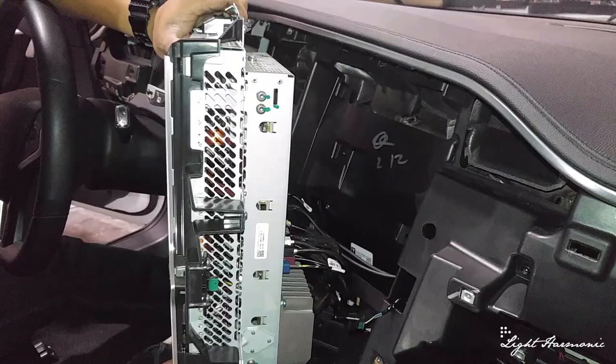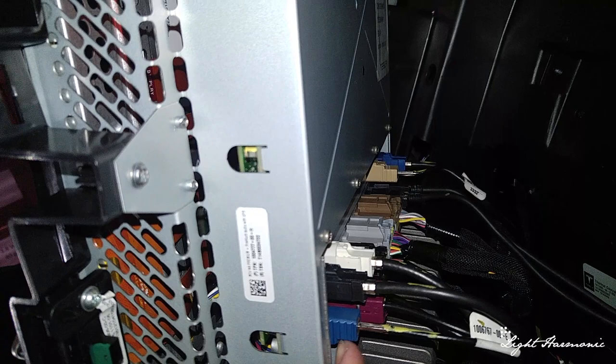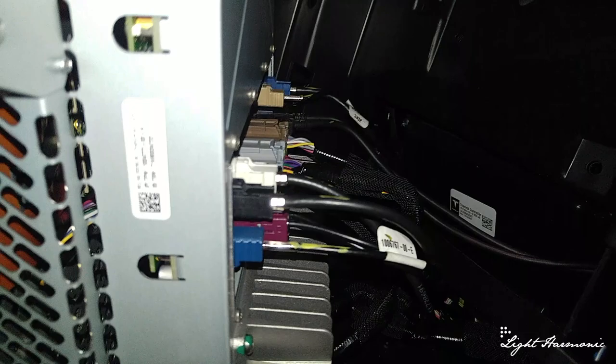Here we are — we have the head unit tilted outwards. Be careful of this pin up top not to scratch your trim as you move it. Here are all of our connectors — they're all color coordinated: the black goes in the black, gray goes into the gray, brown goes in the brown. Go ahead and start unplugging. Please make sure your car is off — I know it never truly turns off, but make sure your console and gauges are off before unplugging.